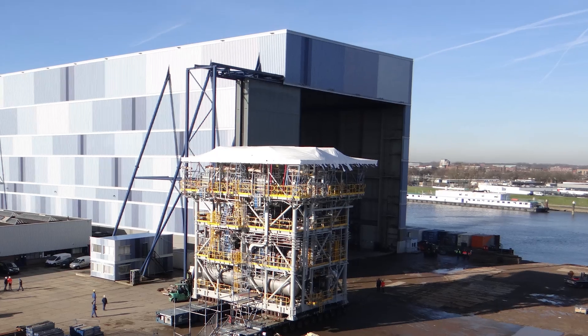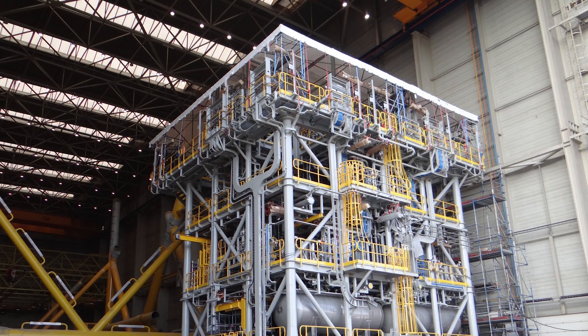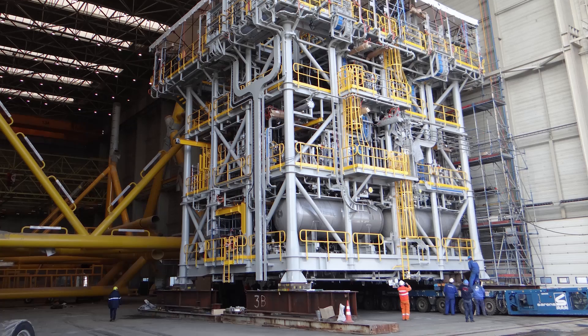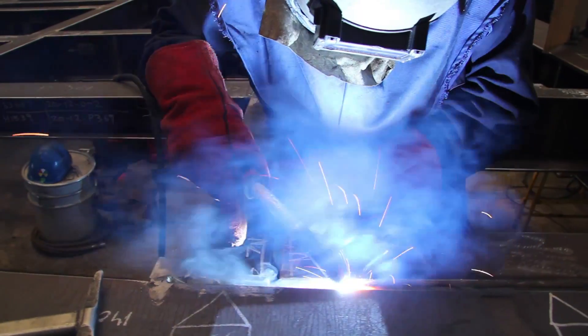What we are working on at the moment is to produce a water treatment module for MPP. It's a 15x15x15 module destined for the Echtis FPSO. We are very good in welding — we've got the best welding control, and that's what makes clients come back.